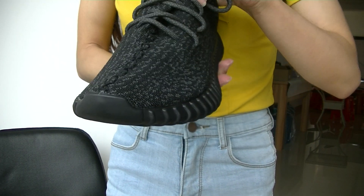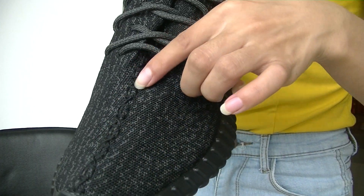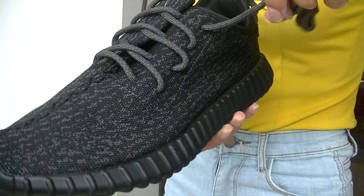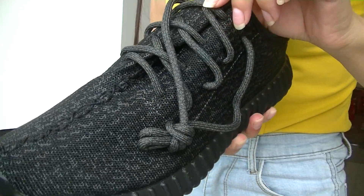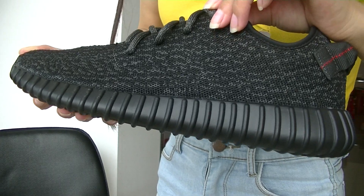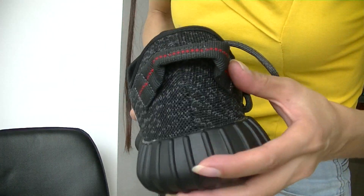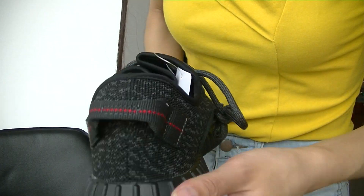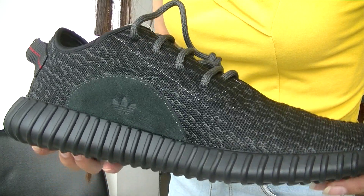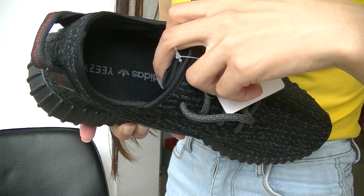We can see the pattern and the stitcher. And the shoelace. The side. Back of the shoes. And when it does not go, we can check inside of the shoes.